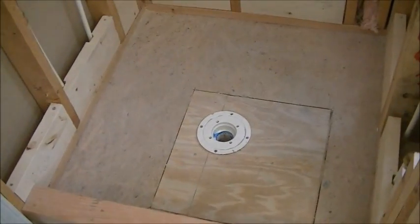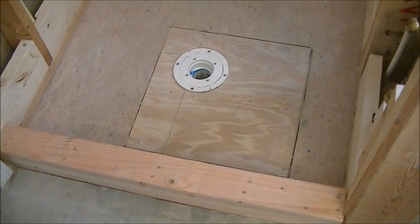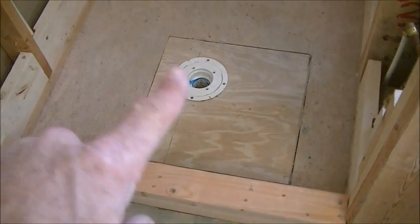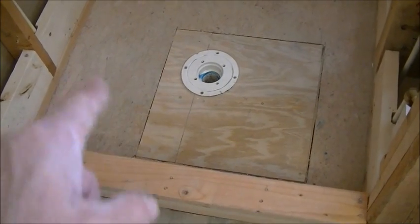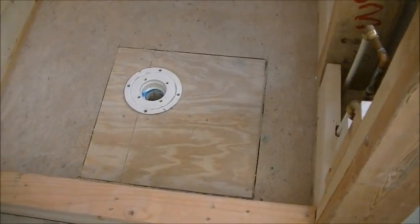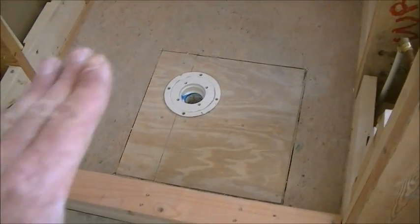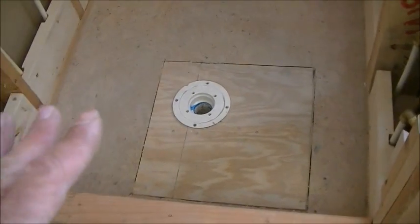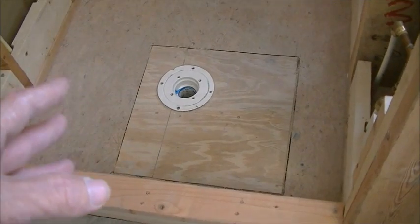In this video I'm specifically showing how to set a pan liner and pour a pan. I have probably four or five to eight different videos on the different processes of building up a curb, prepping a shower to get ready for tile, including setting the drain and all that prep. I did not do any of that here — all I'm here for is to put the pan in.